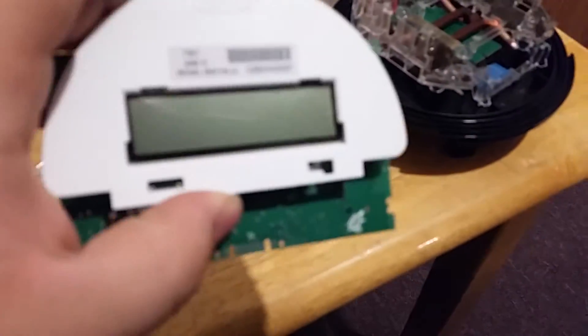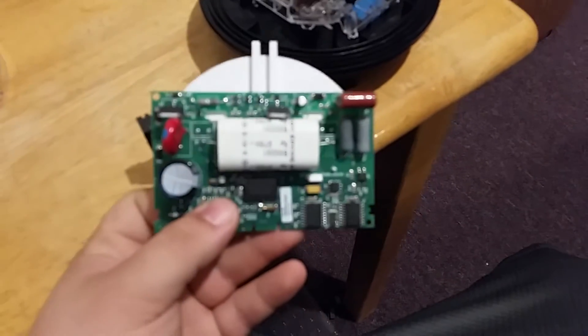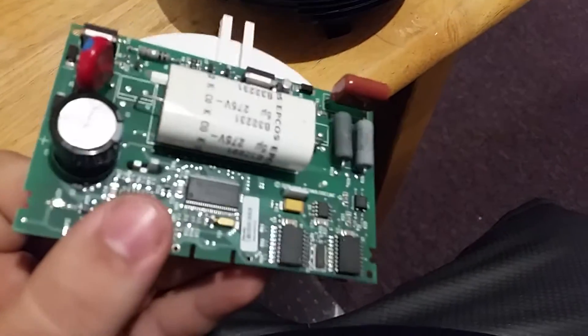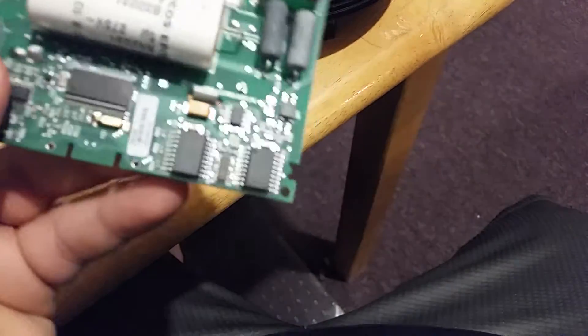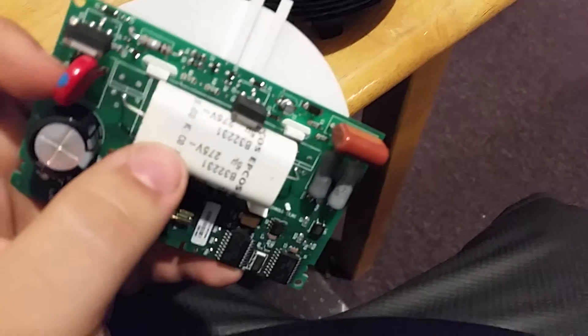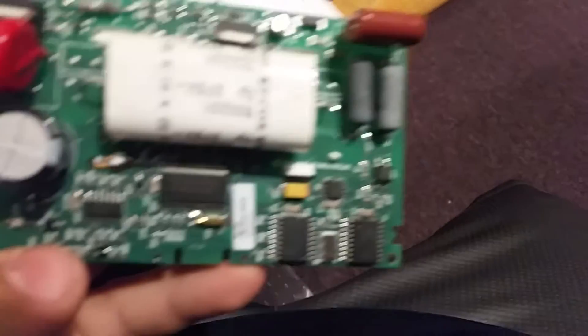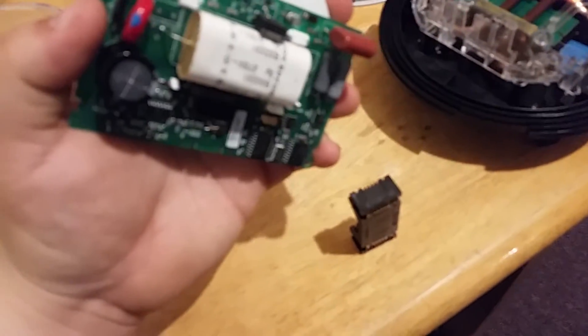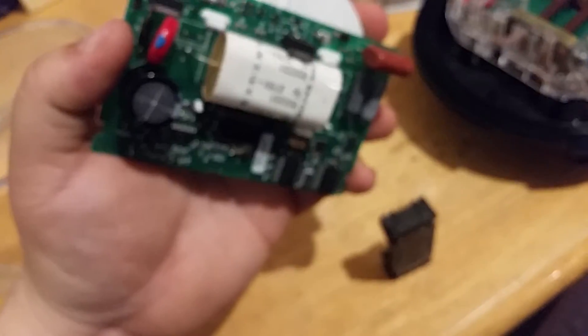I was able to pop that apart. As you can see, here's the LCD board — with the capacitors and chips and everything on here. I'm pretty sure that's what injects the actual power line signal; I could be completely wrong, but I assume that's what it is. Basic board, not too much stuff on it.